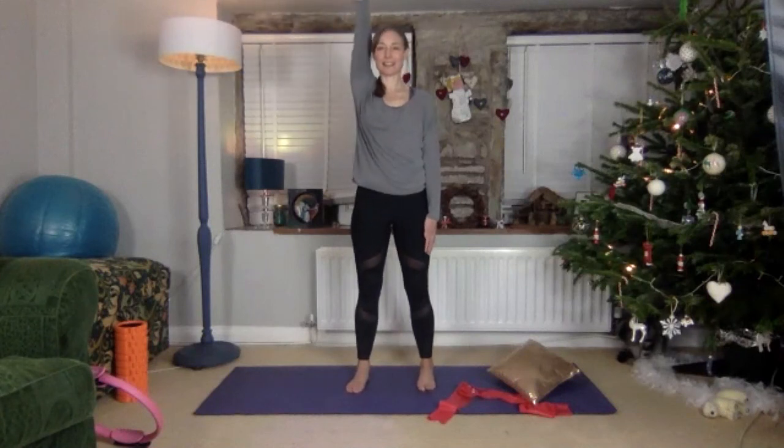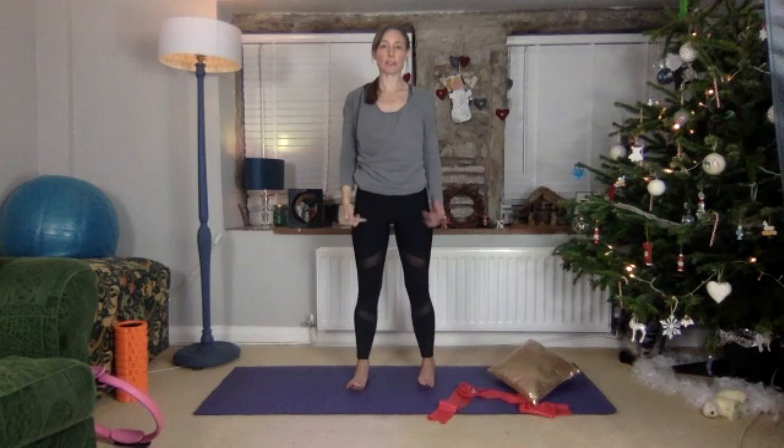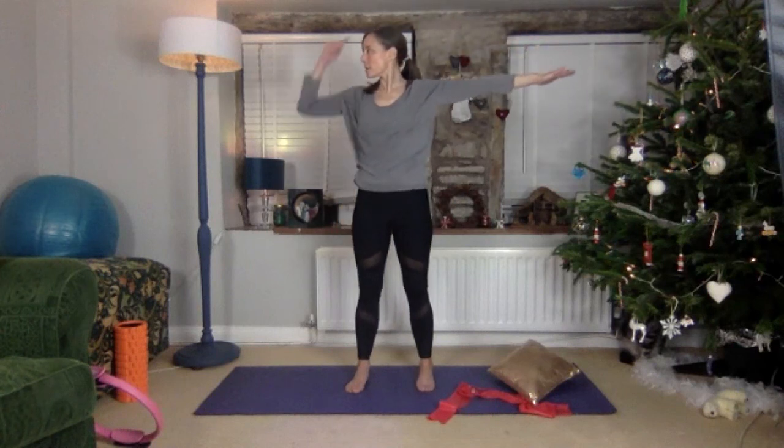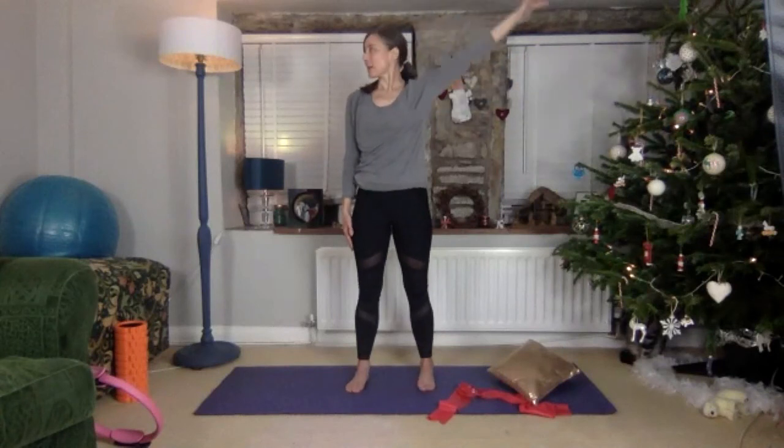I'm going to swap arms before we add on legs, just so you've got the flow. Breathing in all the way, exhale. Again, face nice and level with that wall or window you're facing — not your chin out or your forehead. Exhale.